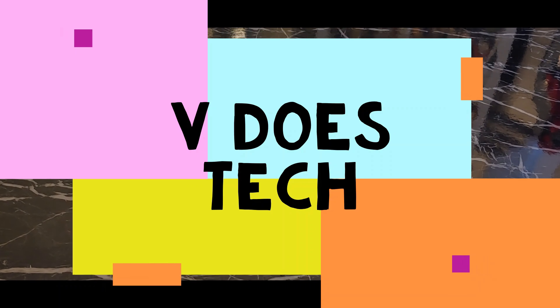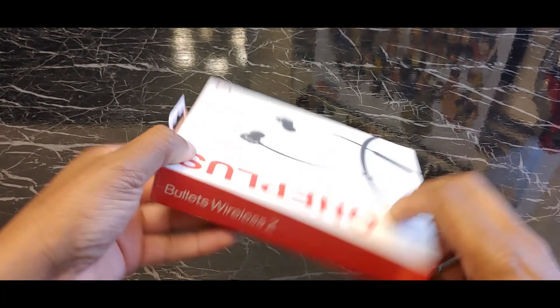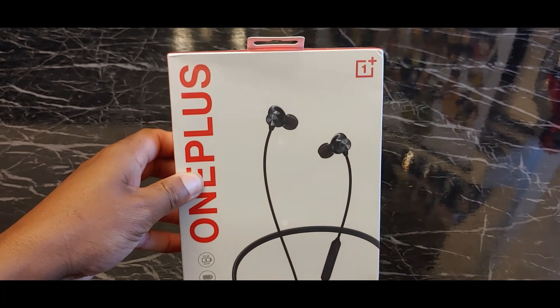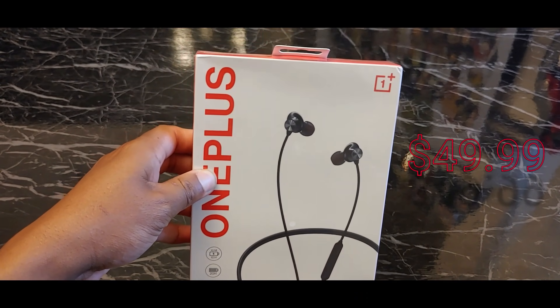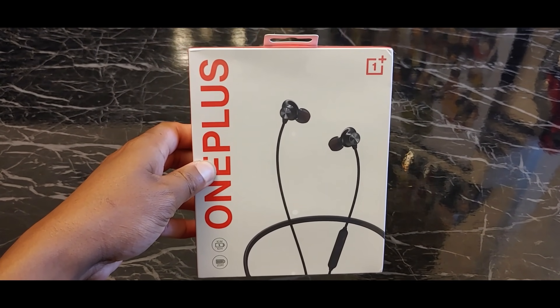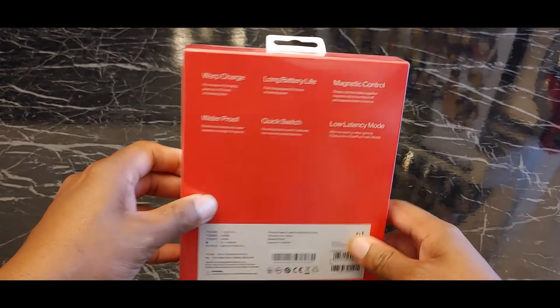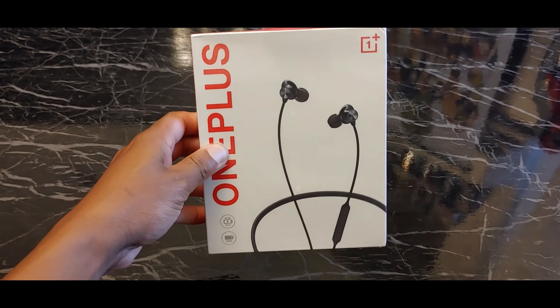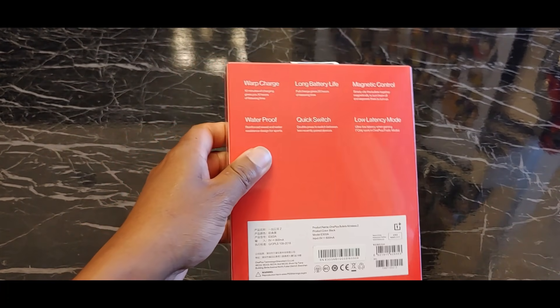Yo what up people, it's VDozTech and today we got the Bullets Wireless Z from OnePlus. You can pick these up off of their website for $49. I ordered these on Friday and they arrived today at around 11 o'clock, so I have been itching to get home and try these out. So let's dive in.